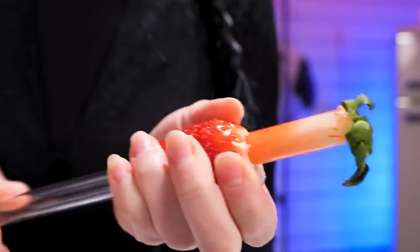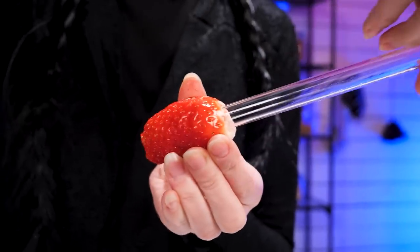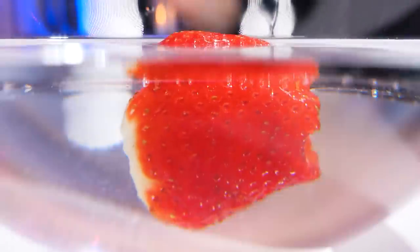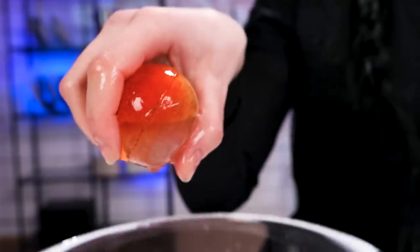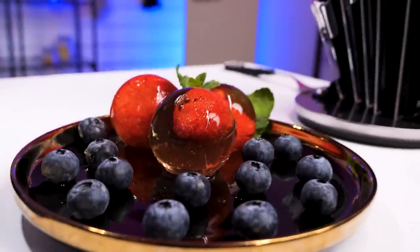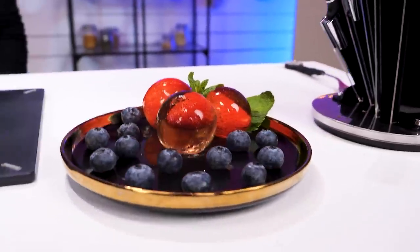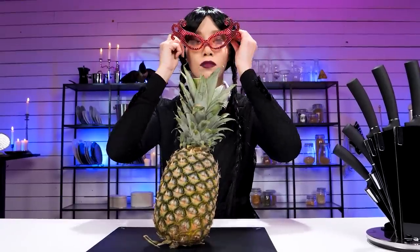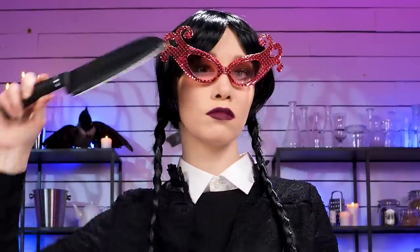Push a straw through the bottom of the strawberry to remove the core. Done! Now dunk the strawberry in some magic water — I won't tell you what's in it, but look what I can do. Strawberry ice balls! Fruity treat, don't you think? Cocktail party for one? No problem. Quick and easy.